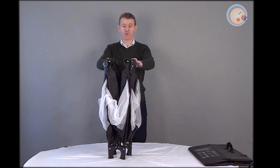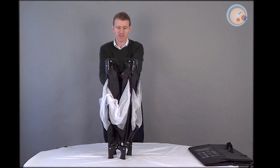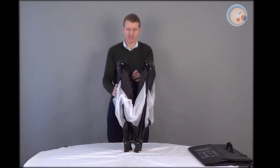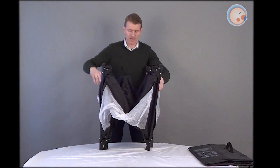Now, from this point on you've got to be a little bit careful, but I will show you what to do. So you've just got to start by opening up the travel cot, and that's simply by just expanding it a little bit.